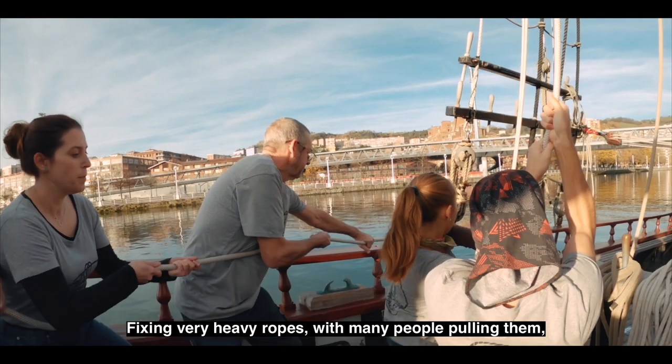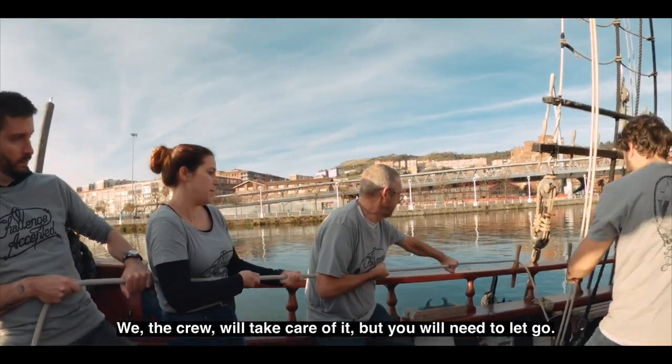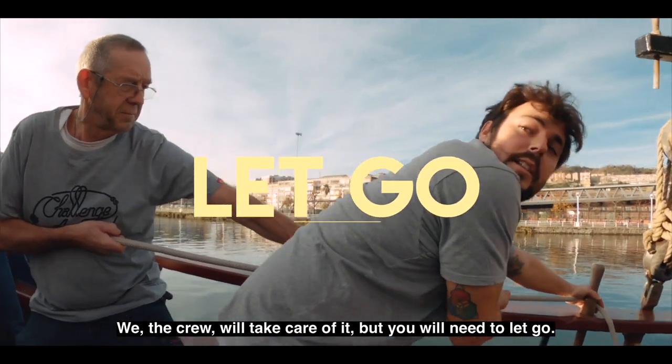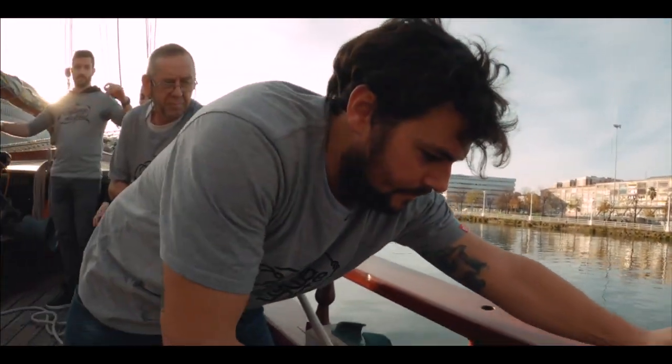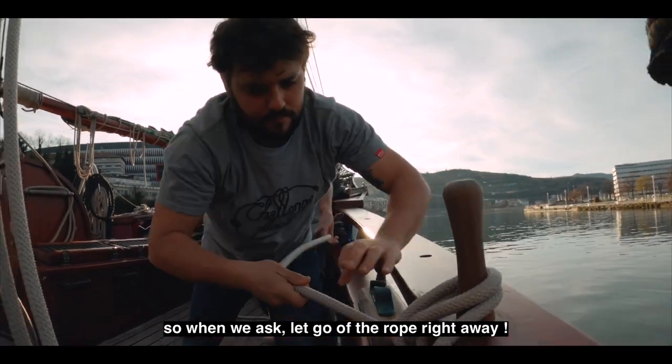Fixing very heavy ropes with many people pulling them can be challenging. We, the crew, will take care of it, but you will need to let go. We need slack to go around the pin, so when we ask, let go of the rope right away.